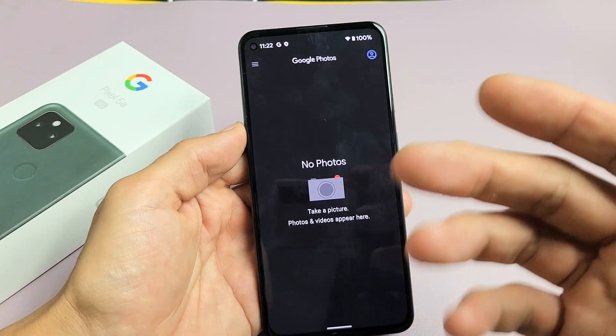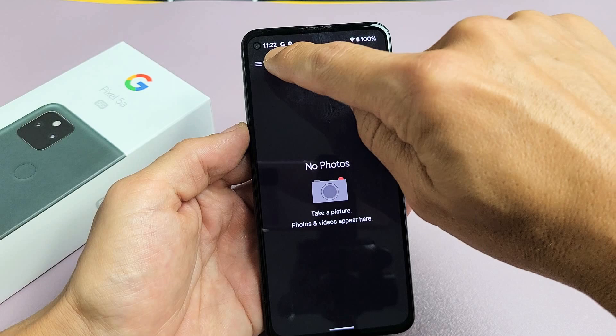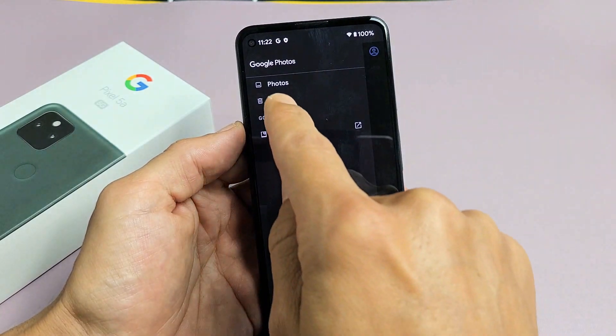So if you want to clear up and free up some more of your storage, what you have to do is go back here, just tap on the three horizontal lines up here, and then go to trash.